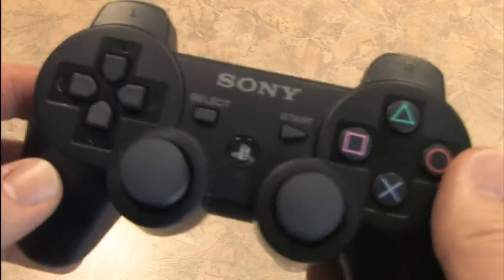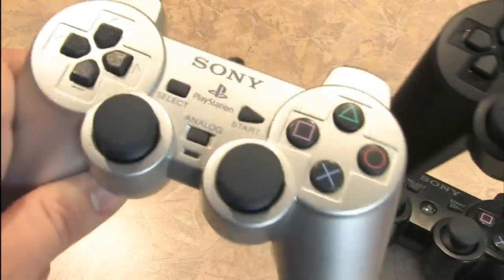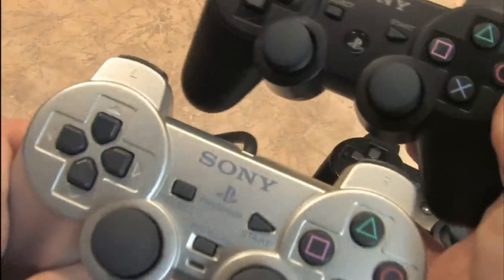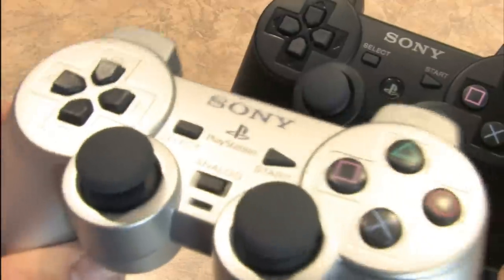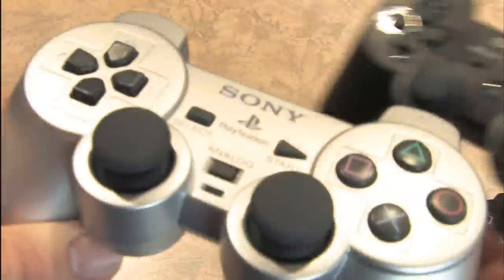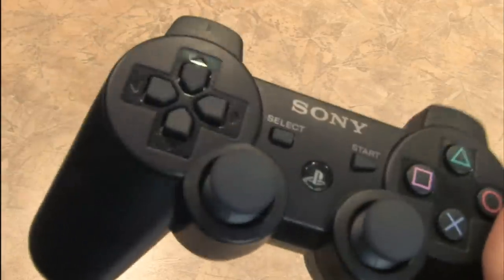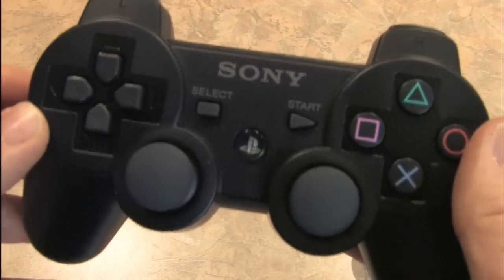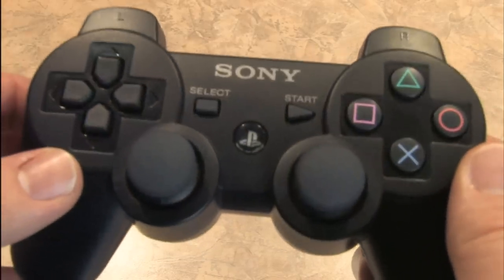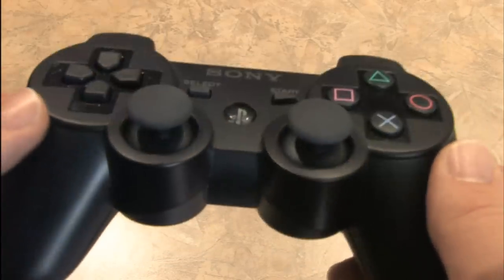But do you know what's an even better controller? The PlayStation 2 DualShock 2 controller — not just because this one is silver, but because this thing vibrates like mad. When you're playing a video game — driving, shooting, blowing things up, or punching things — it's shaking all over the place. This DualShock 3 doesn't rumble quite as vigorously, and I'm not sure if that's due to the controller itself or because video game designers are bored of making controllers vibrate.